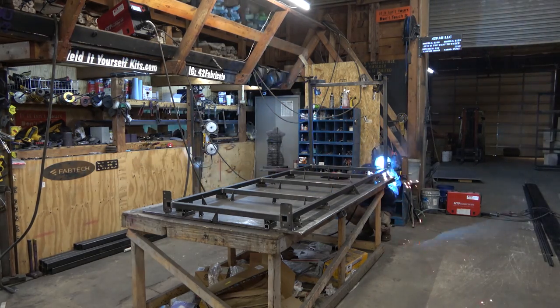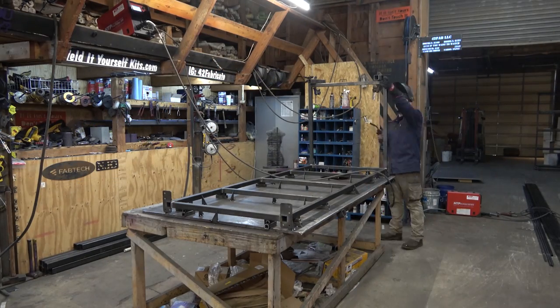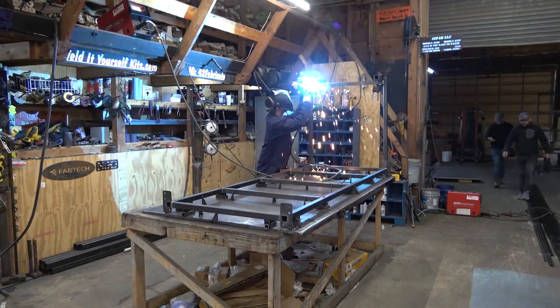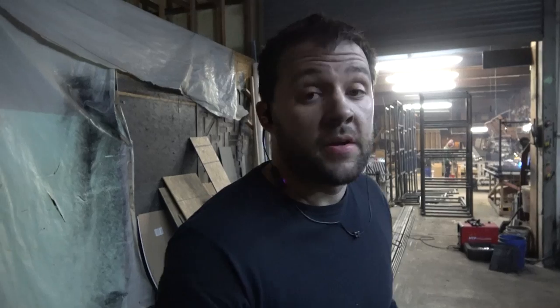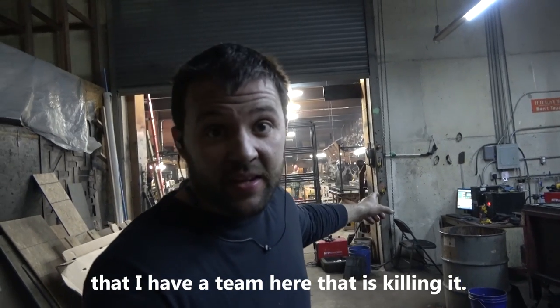We also installed the shelving and cut down the plywood that went on top, although we did not supply that plywood. Let me know in the comments what you'd charge for something like this in your area — we'll see who got closest to my bid.